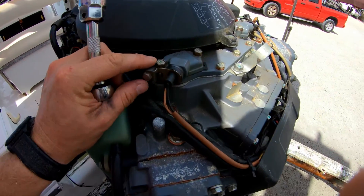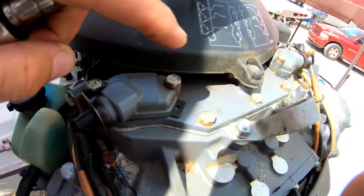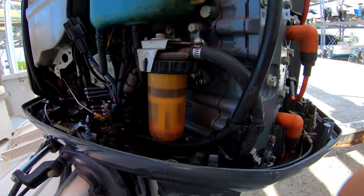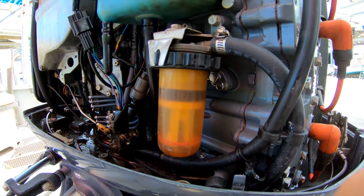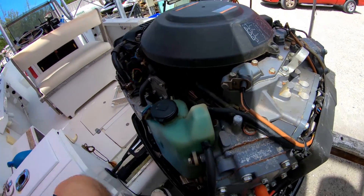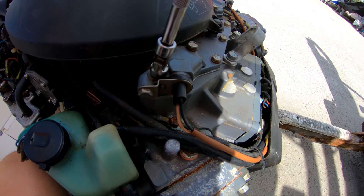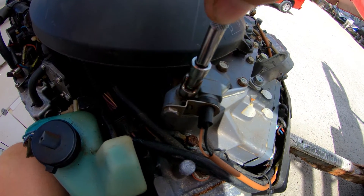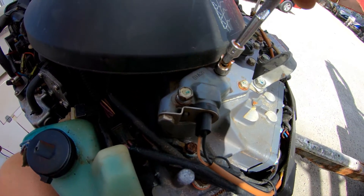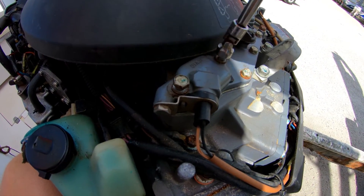These are your thermostats right here — they're just two 10-millimeter bolts, one here, one here, one here, one here. Here's your engine fuel filter. We've got our plugs changed out, so let's go ahead and pop these thermostats off. You want to be careful if these haven't been changed in a while — they can be hard and you can break these bolts off. I like using a quarter-inch ratchet because you can't put the same amount of torque as you can with a three-eighths and risk breaking the bolt.